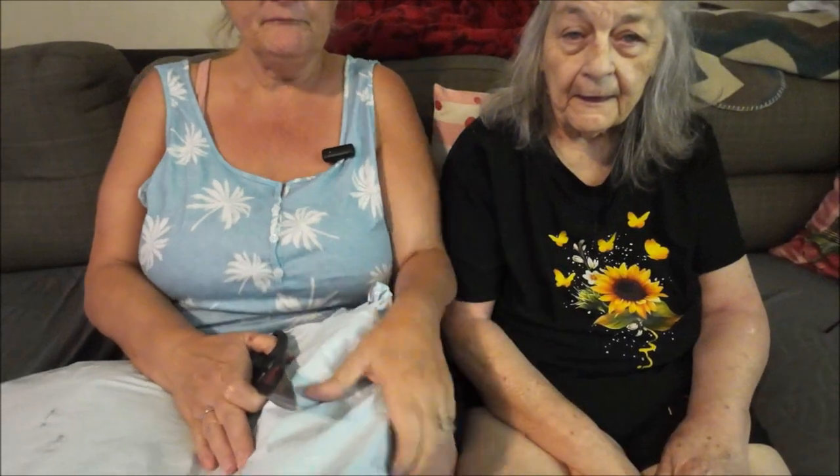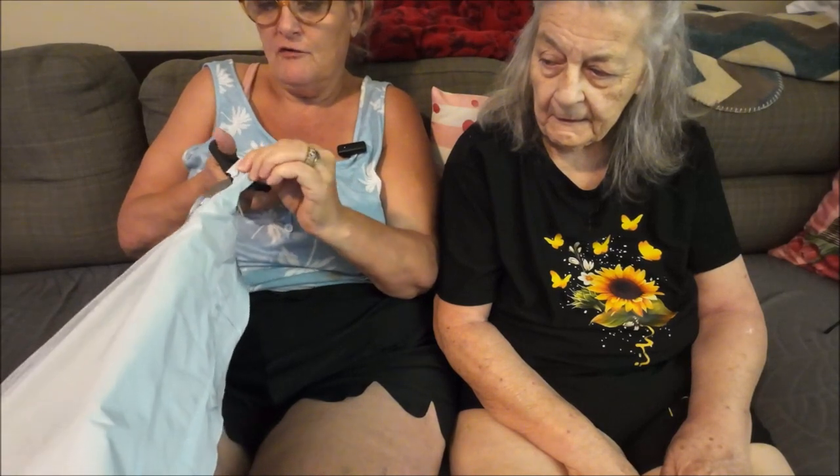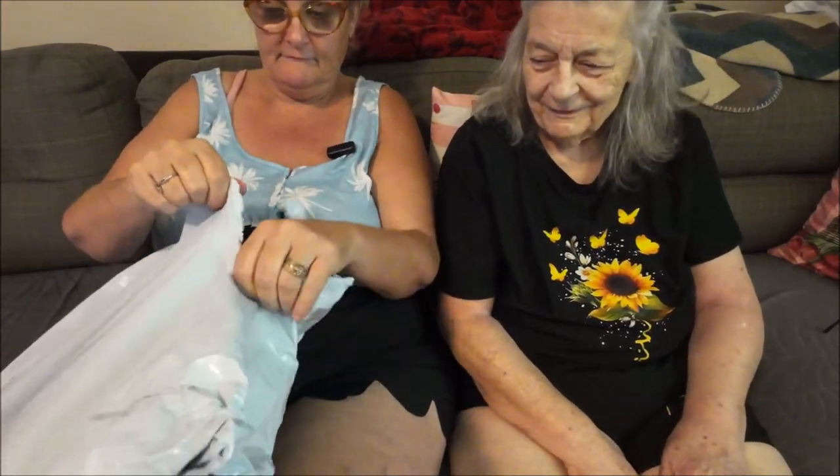Now we're going to open up the bigger one. I'll be careful opening these up because if you're not careful you could cut something. There we go.